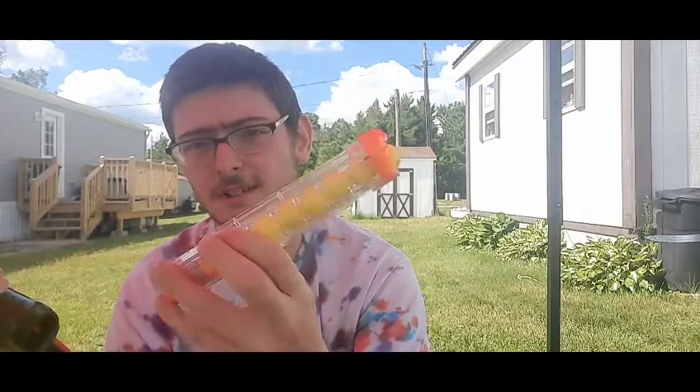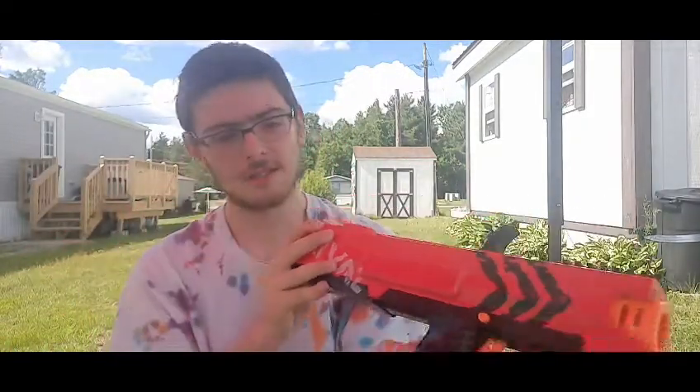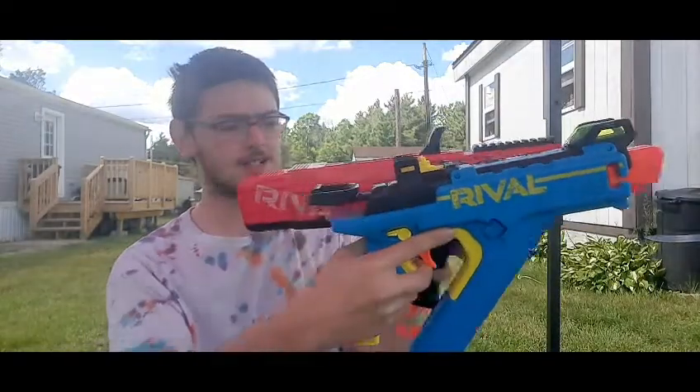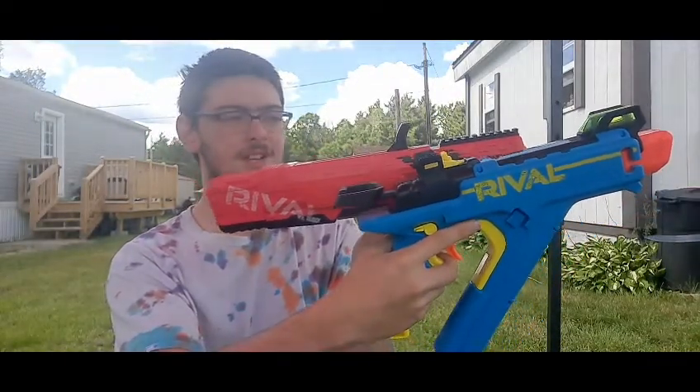Of course it comes with the magazine, which can shoot seven rounds, as I showed before. I'll be shooting this later in the video. For size comparison, here's the Apollo next to the Nerf Rival Vision so you can get an idea of how big it is.